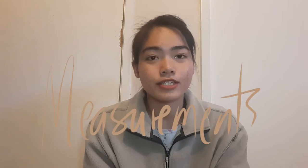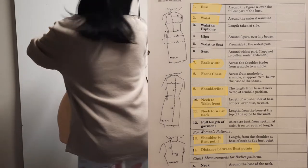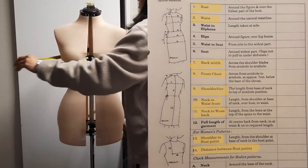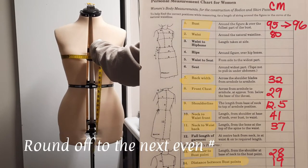Now let's get into the measurements you will need to make your own bodice foundation block. For this video I am going to be using my client's measurements, so you can follow along and substitute her measurements with your own. You should use centimeters so we're on the same page. You're going to need a tape measure — the picture on the side is actually from the book and I use it as a guide for measuring. I highlighted the measurements we are going to take.